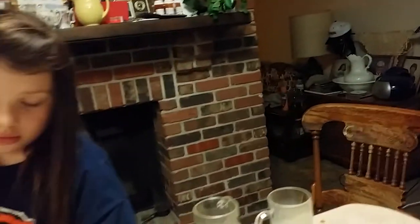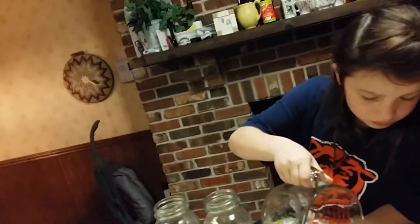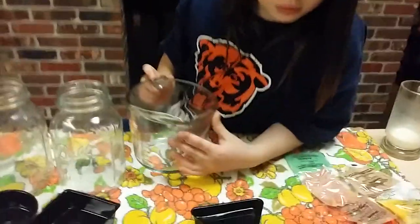I'll take that — with the handle. Pour it all in there. Can you get it all in there? Pour it all in, all of it. Great job, Gracie!